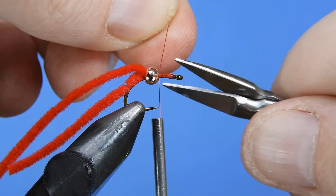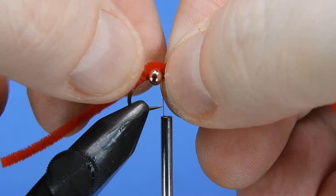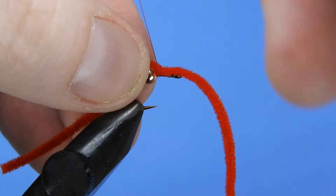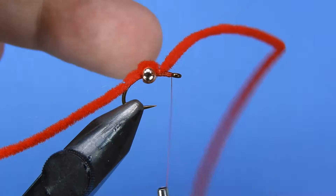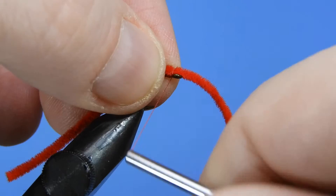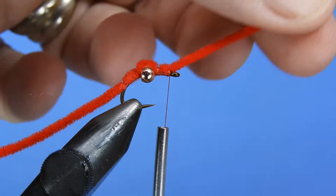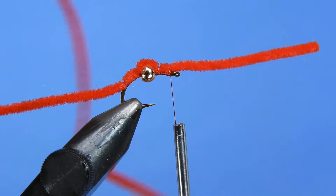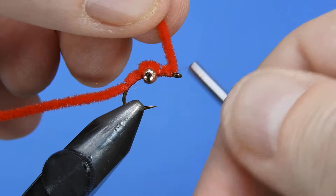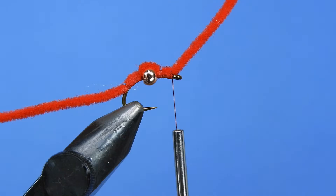Now we're just going to pull the chenille over top and brace the bead against the back tie-in spot. We'll add a few more wraps here just to lock that bead in place. You can actually just wrap your thread around the bead but I find that creates a weak point in the fly, so I opt to add a half hitch and restart the thread on the other side of the bead. Now we're up at the eye and we'll add a few wraps to secure that. We'll measure out about two and a half times the hook length and then trim the front part of the fly off.